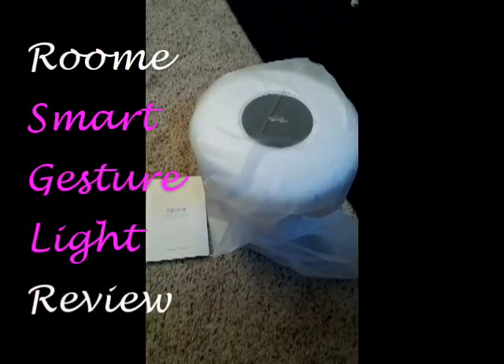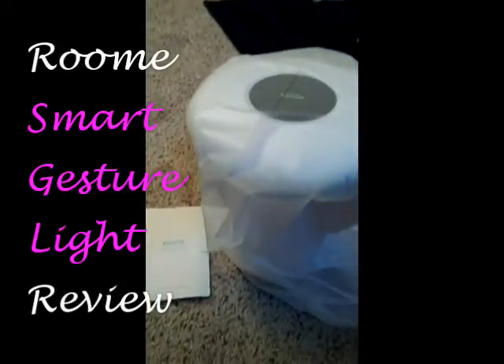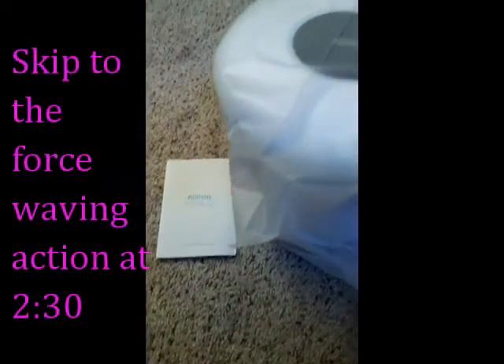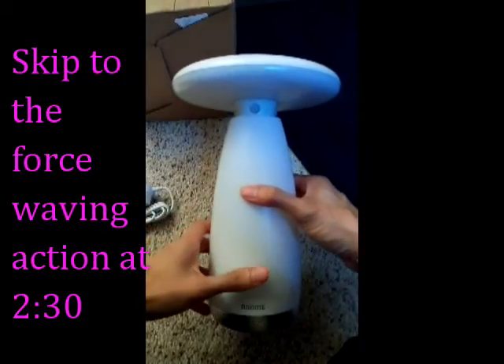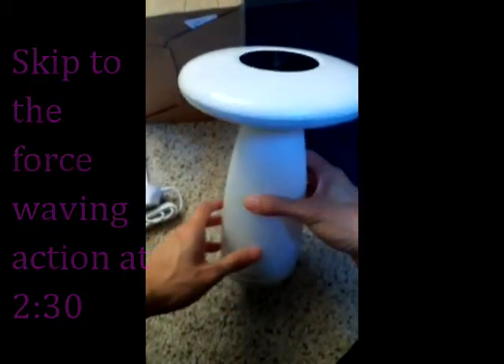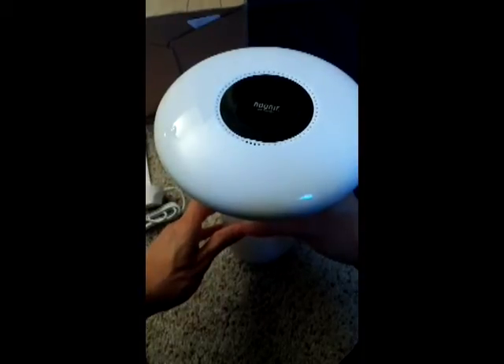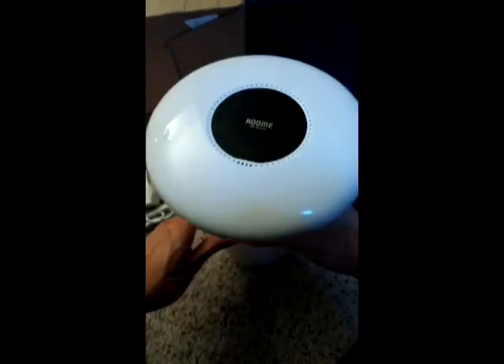Here's the unboxing — looks pretty sleek, it's white and feels pretty light. It comes with an instruction book. Mine is white, kind of reminds me of that Mac Apple style white, so it'll probably fit in with your other Apple gadgets in the room.